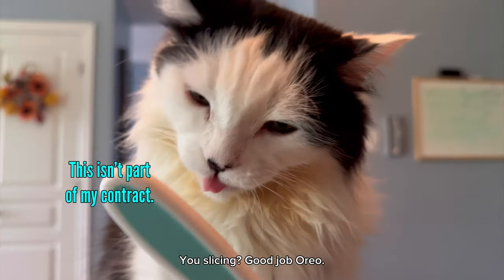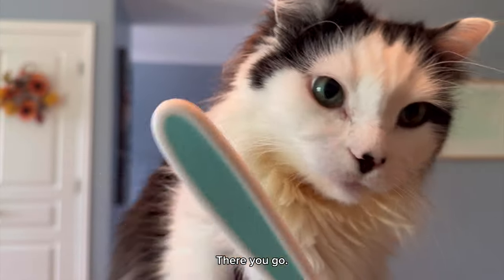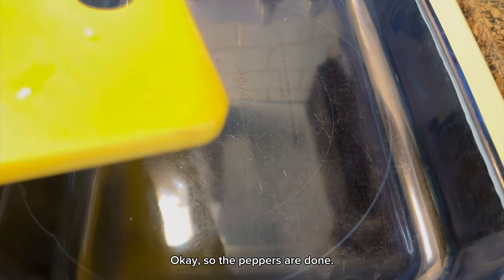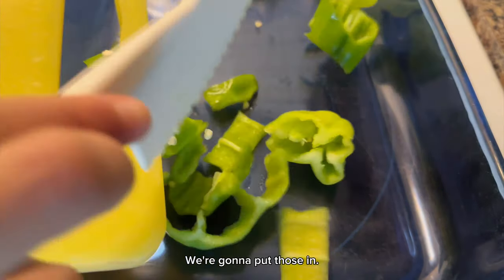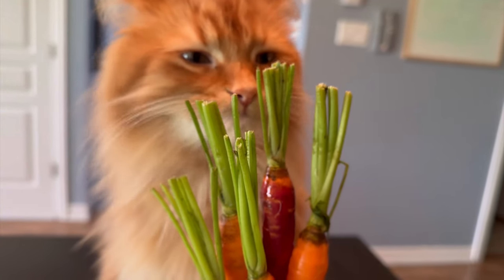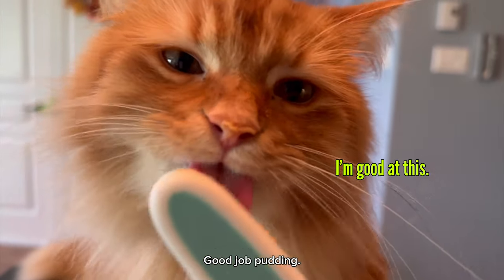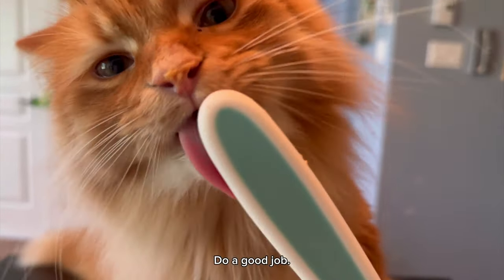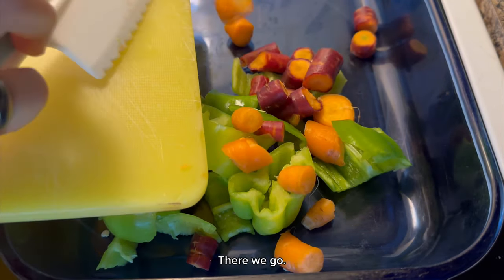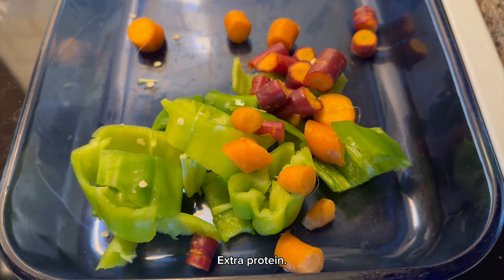You slicing? Good job, Oreo. There you go. Great work. So the peppers are done, we're going to put those in. You're going to cut the carrots or you're going to eat the carrots? Pudding's cutting the carrots now. Good job, Pudding. Do a good job. The little carrots are going to go in. There we go. They've got some cat hair on them, but it's okay — extra protein.